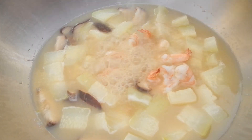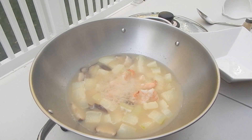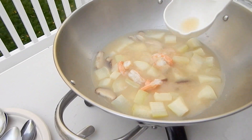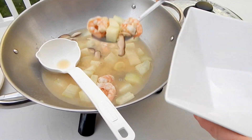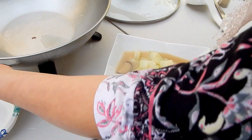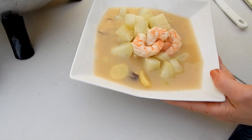I'll put a little salt to taste and some pepper in it. Still looks good — all done! Okay, this is the Mo Gua soup.